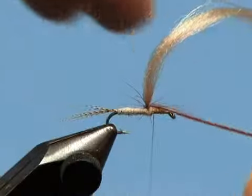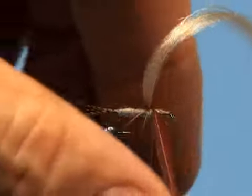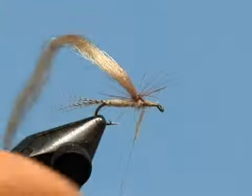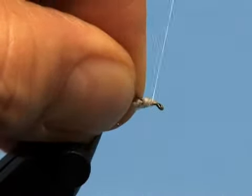Wind the hackle two full turns only around the base of the post and then tie it off in front of the post. Apply the tiniest amount of dubbing to the thread and finish the thorax.